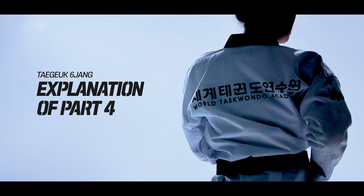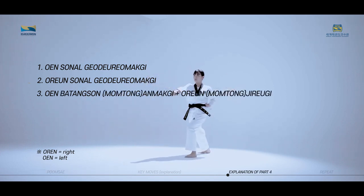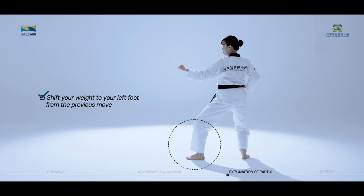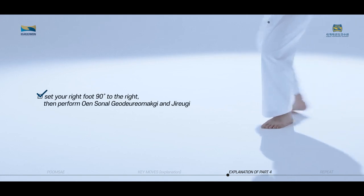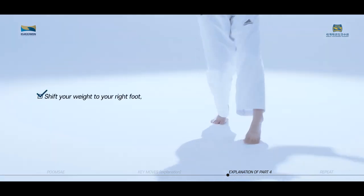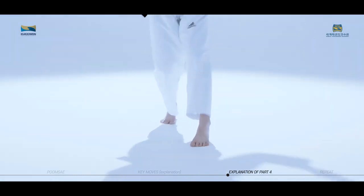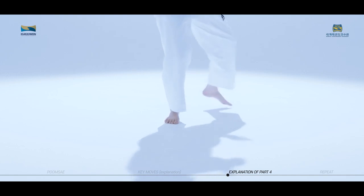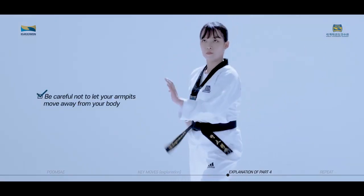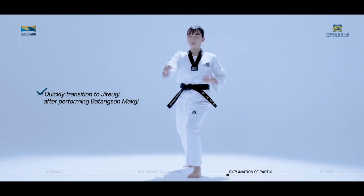The key moves of Taeguk Yukjang fourth part consist of Wren Son Nal Koduromaki, Oren Son Nal Koduromaki, Wren Batangson Anmaki and Wren Jirugi, and Wren Batangson Anmaki and Wren Jirugi. Shift your weight to your left foot from the previous move, then set your right foot 90 degrees to the right, and perform Wren Sonnal Goduromaki and Jirugi. Next, shift your weight to your right foot, set your left foot back, and twist your torso. Then take the preparatory Sonalmaki posture. At the same time, your left heel should also point in the direction of your set back foot. Place the palm of your hand in front of your solar plexus. Be careful not to let your armpits move away from your body and your elbows should point downward. Quickly transition to Jirugi after performing Batangson Maki.